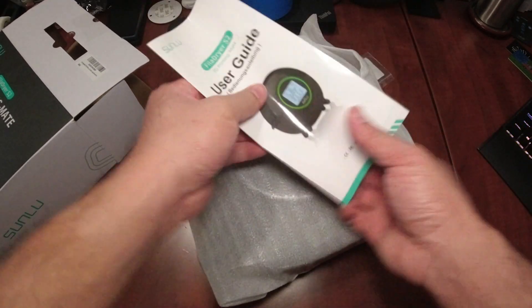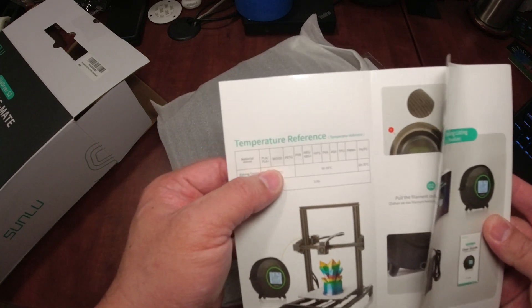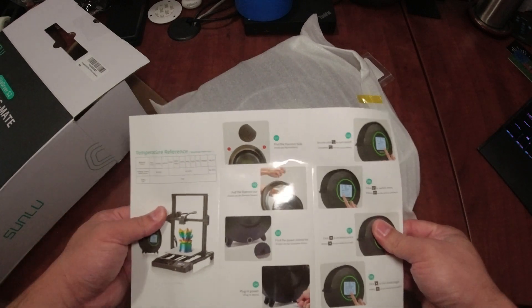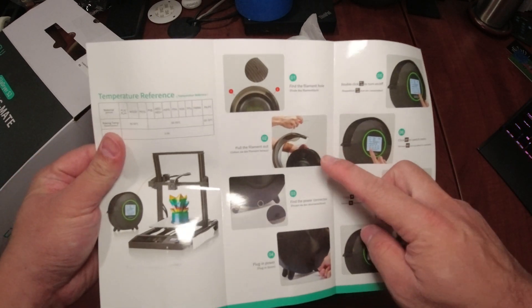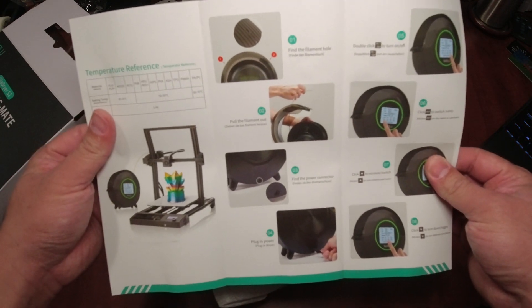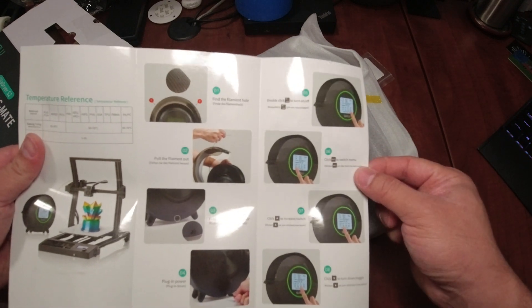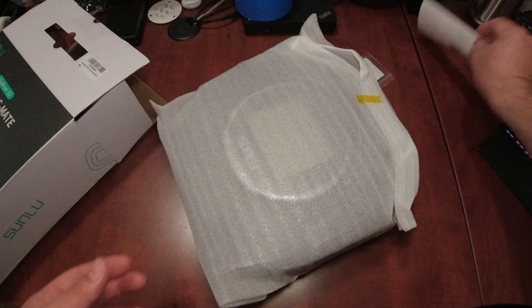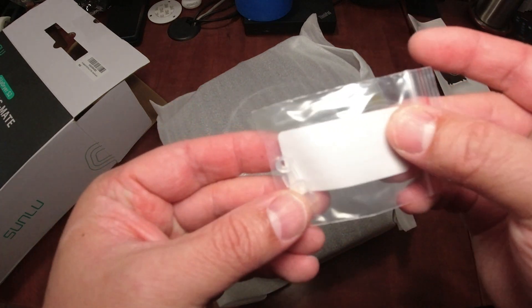It's pretty light inside. It comes with a manual user guide. It has some predetermined temperatures for PLA and the time frame, and kind of shows you how to set it up — find the filament hole, pull the filament. So this is actually designed to be able to use while you're printing. There's a power connector to plug it in, double click the on/off button to turn on, click set to switch the menu, click up to increase, and down to toggle. It's pretty easy. These are little rings here that you can put in — I think this is for the PTFE tube.